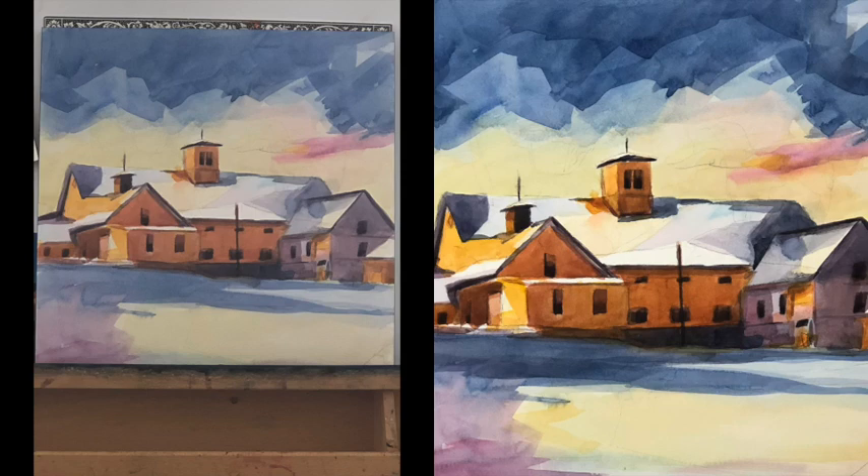Today we're going to talk about how to get a painting that's pretty good to be very good. We're going to do that using an app, a free app, which I will show you later in this video. So let's get started.